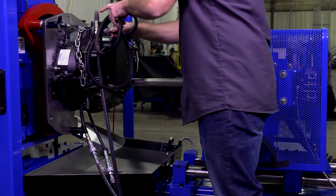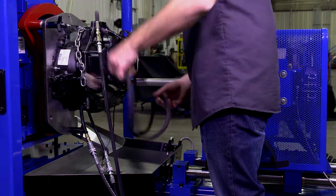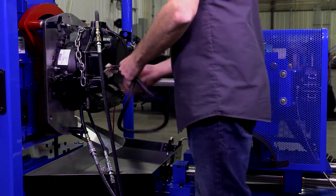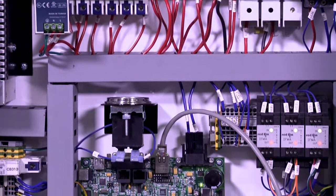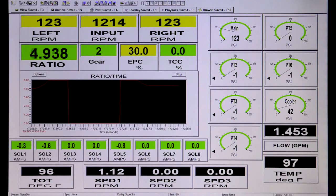SuperShifter factory cables are ID chipped so the software will auto-load the available test procedures and pre-configure itself to operate that transmission. Currently, Superflow has more than 100 transmission applications and cables available. Superflow designs and manufactures the entire data acquisition and control system from the circuit boards to the software that runs all of their dynamometers.